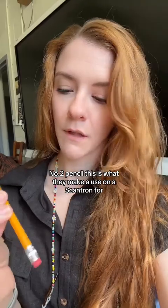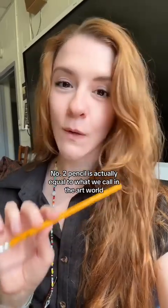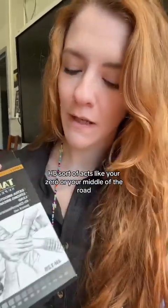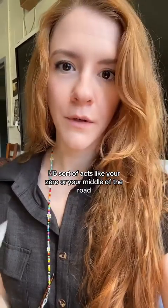So the number two pencil — this is what they make you use on a scantron for probably your whole life growing up — is actually equal to what we call in the art world HB. HB sort of acts like your zero, or your middle of the road: not too hard, not too soft in terms of the graphite itself.